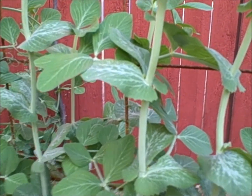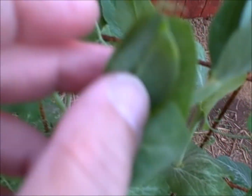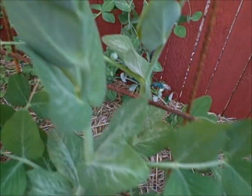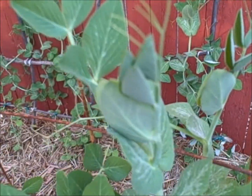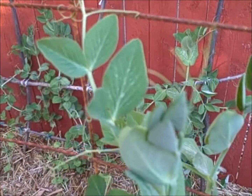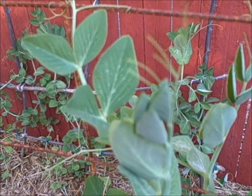I don't see any blooms on these yet but I'm still just loving this cooler weather. I'll make another video when they start to bloom.